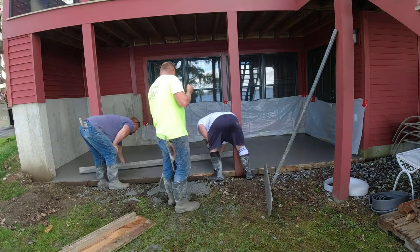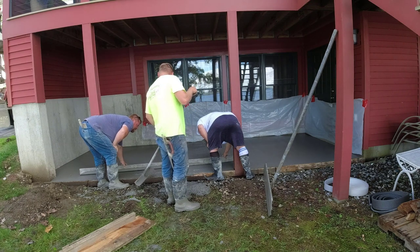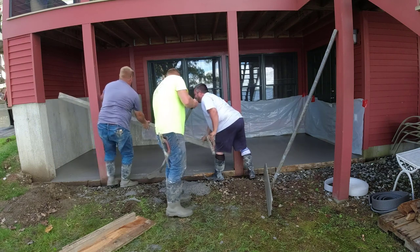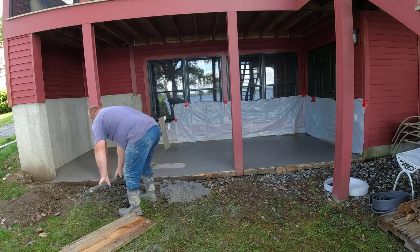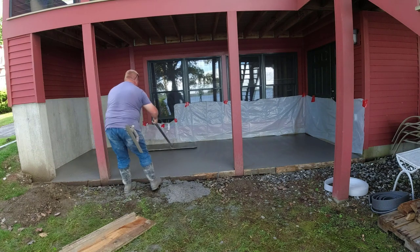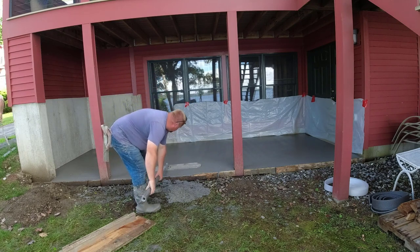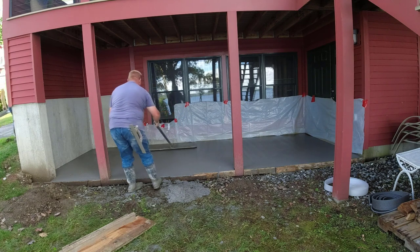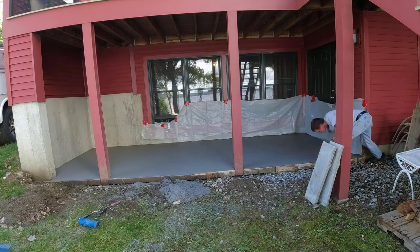We're going to finish up screeding this — that's actually Luke there on the left doing the screeding. We get it nice and level. It slopes a little bit out from the back wall toward the front, about an inch. Not that they'll get much water in there since the deck has a roof on it — it's a screened-in porch upstairs — but we don't want any puddles sitting on it from a hard rain, so we sloped it a little bit.